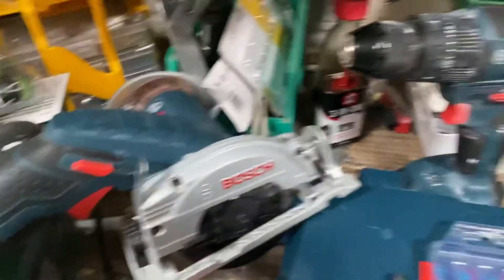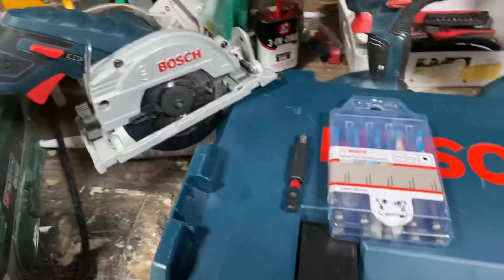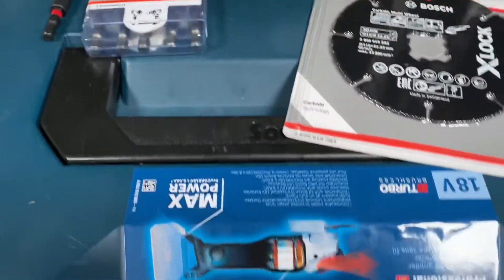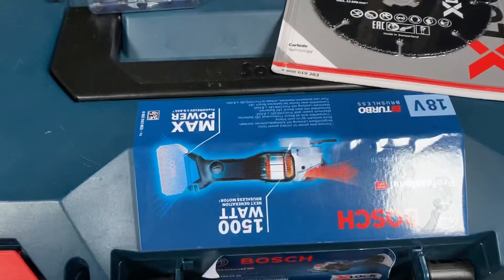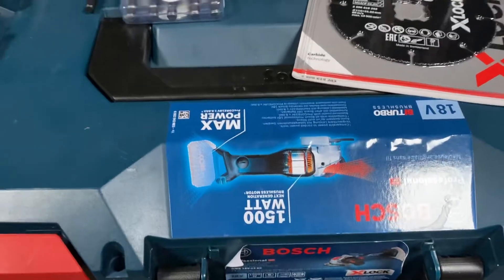I apologise for the backdrop. I've tried to cover that with some Bosch tools as you can see, and I'm using my X grinder 18 volt as a backdrop for my video.